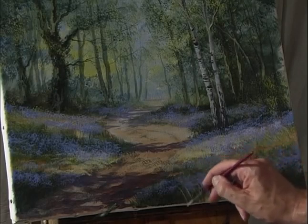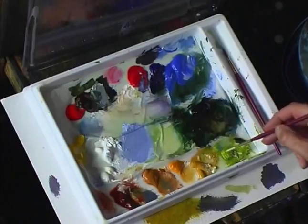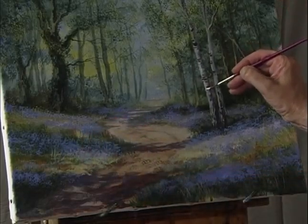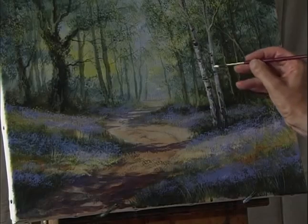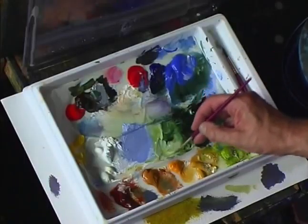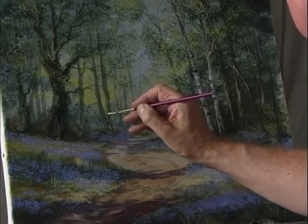Just break up that foreground a little bit with a flick. Then possibly just pick out a little bit of white on the silver birch where the sunlight just catches it. Use a light color with some pale olive green to just put a few highlights on some of these trees in the background.